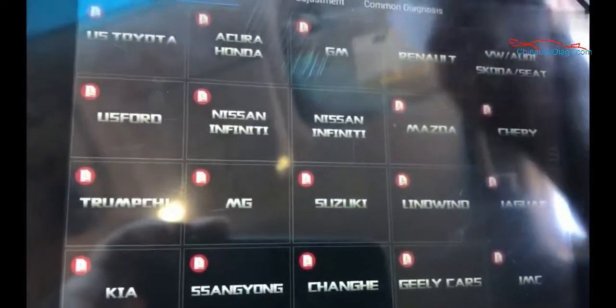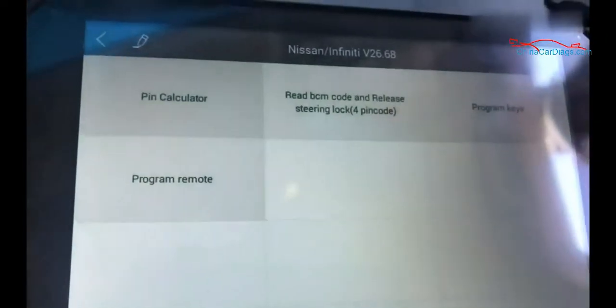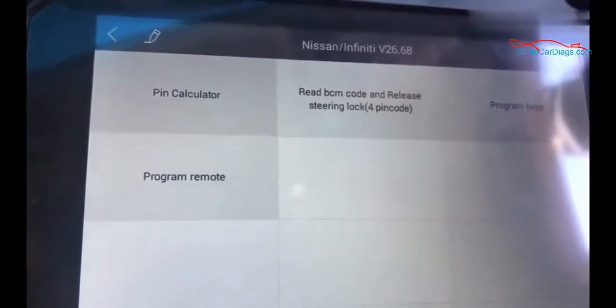2013 Nissan Altima Sedan, 20-pin, small tip. You do not need these two — these are only for 4-pin. The 20-pin is already bypassed.